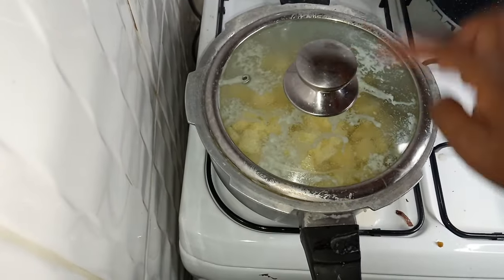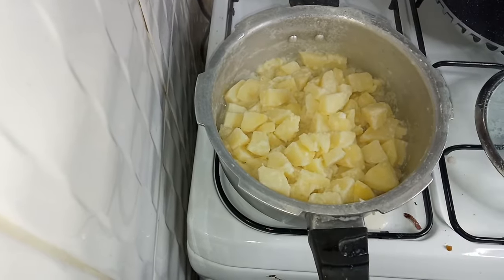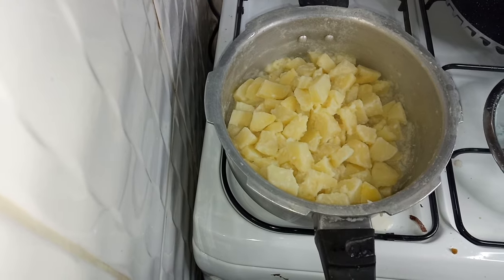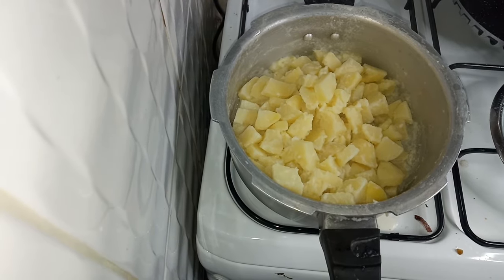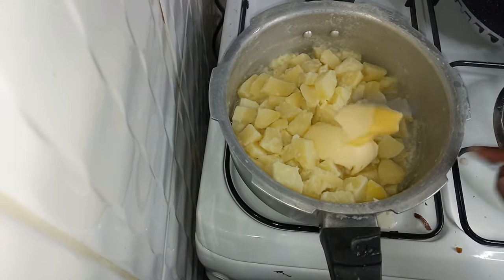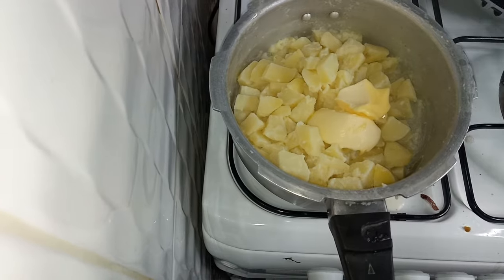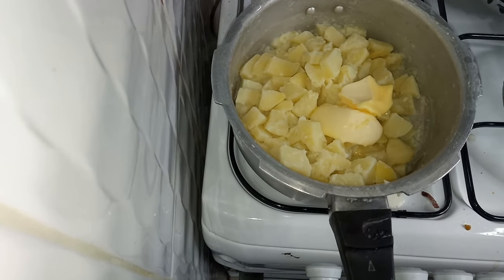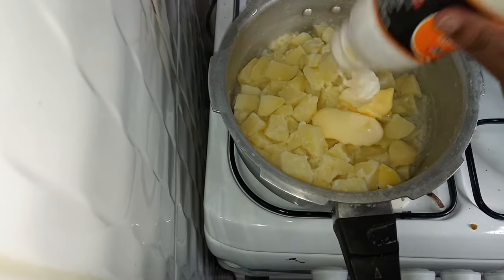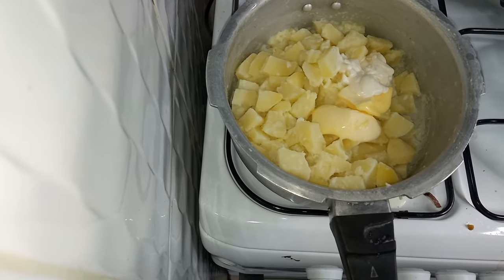I made a mistake of covering the potatoes with the milk, which is why my lid is looking like this — all my milk has drained. So now I'm going to add butter — you can add as much as you want; I'll add about a spoon and a half because I want it creamy. I'll also add in my cooking cream, not too much.